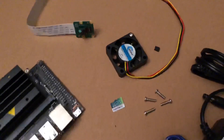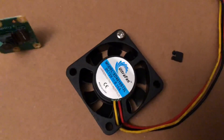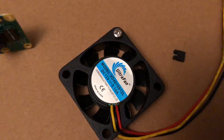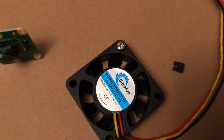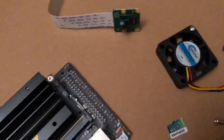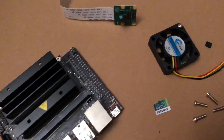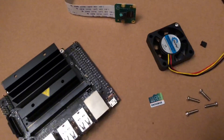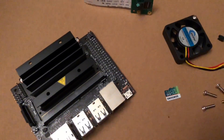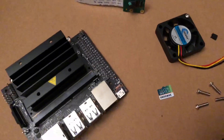First off, I think we're gonna start with the fan. It's a Utra fan — I don't know how to pronounce that — but it seems to fit all right. The screws are kind of short, so just be cognizant of that if you decide to get this fan. Let's go ahead and put it on.